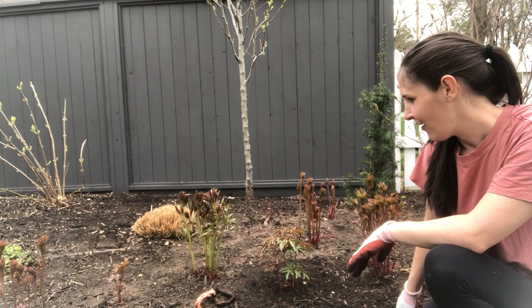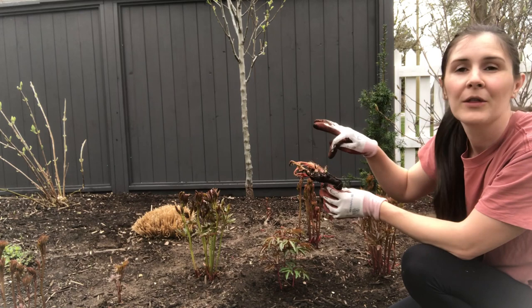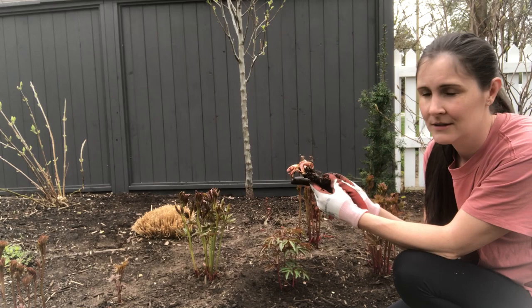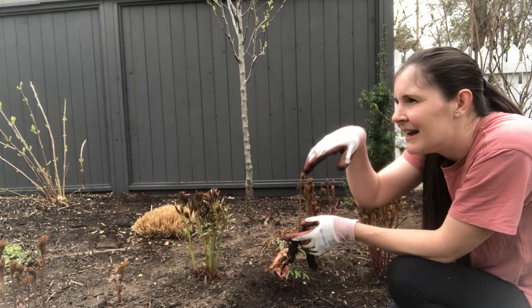Now on to the bare root peony. The first thing before you plant it is to check out the crown. Peonies have roots that are below ground and stems that are above ground, and kind of where the two meet is referred to as the crown — and it does look like a crown, you can see how the stems are coming up out of the root. That's the spot that we want to be between one and two inches below the soil line. We're going to mulch the whole thing with a loose organic mulch — maybe about an inch of nice homemade compost.